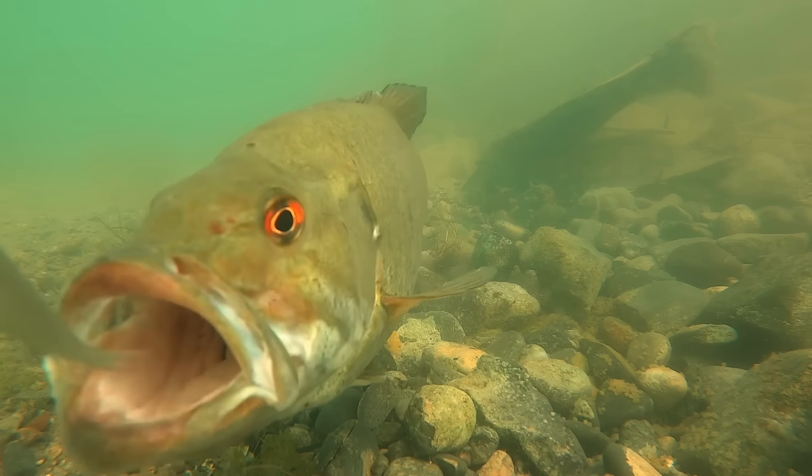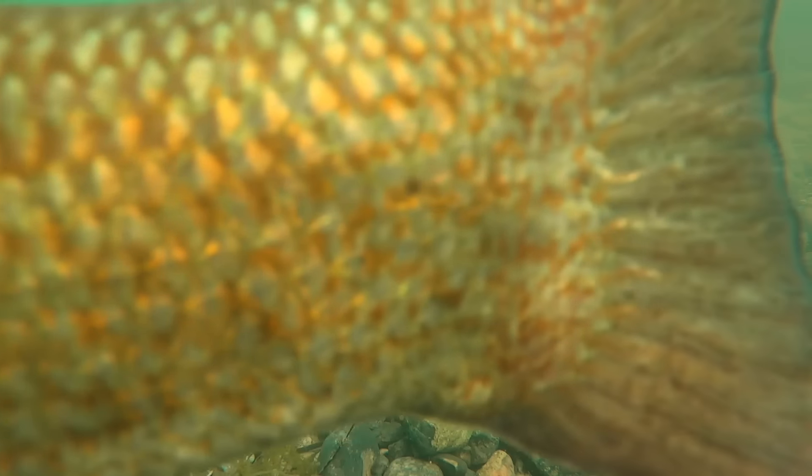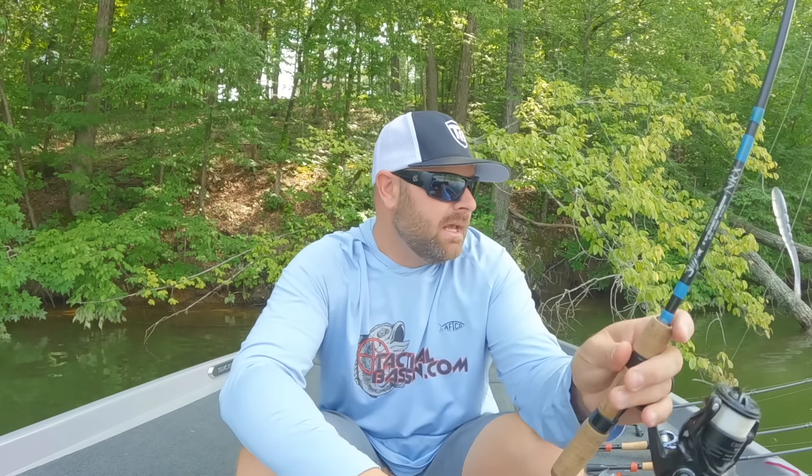It doesn't matter if I'm fishing — even Florida, I have a technique I like to throw, more power shotting — but up north on the Great Lakes, out west, Clear Lake, Oroville, Shasta, obviously a lot of those tournaments are won on a drop shot. No matter where you are in the country, a version of this technique will put a lot of fish in the boat. It's one of my favorite, most confident baits, and I have one rigged with me no matter where I travel.